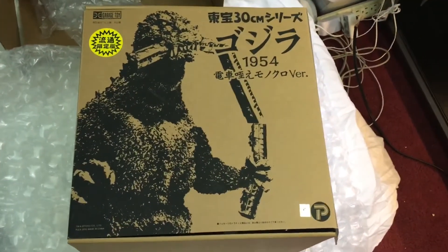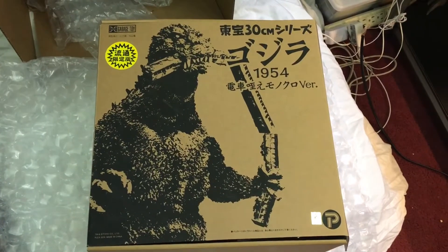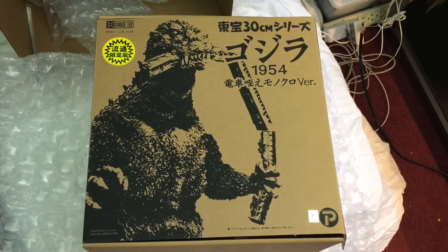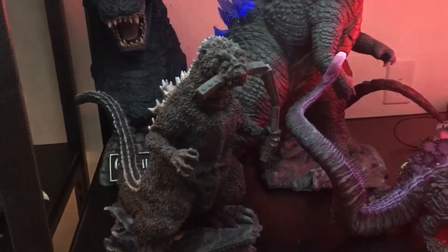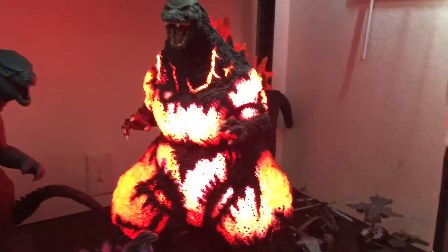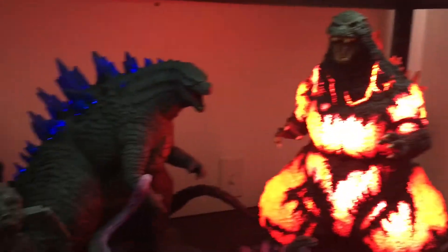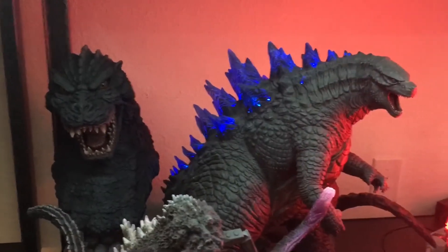Got this in the mail today, very excited. Let's go ahead and take them out of this box. There he is, all set up in his final resting place with three generations of Godzilla present on this shelf.